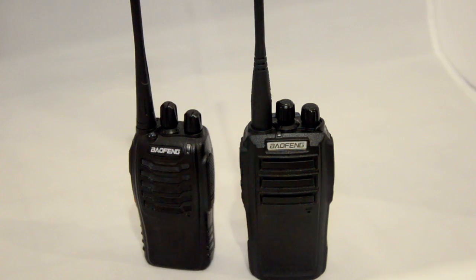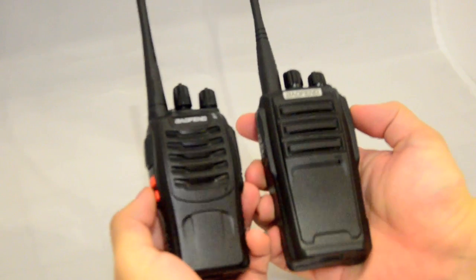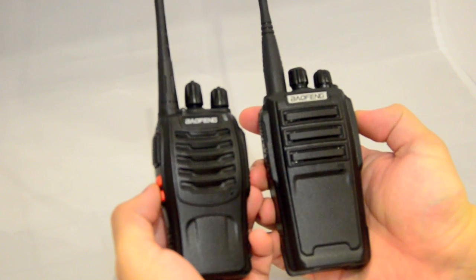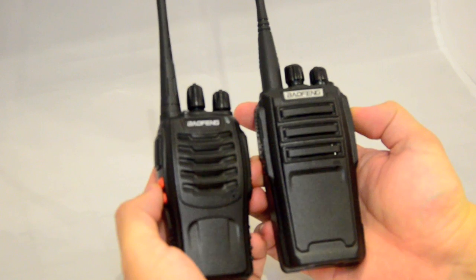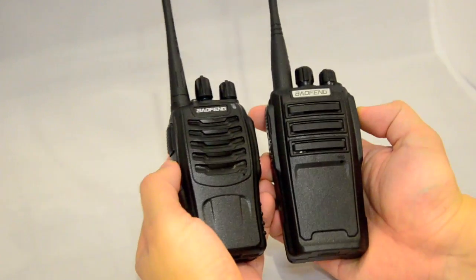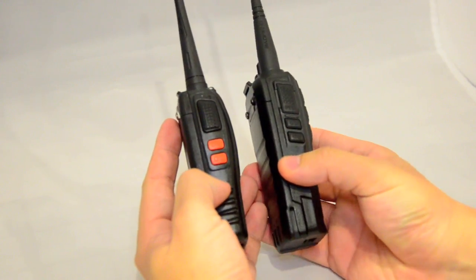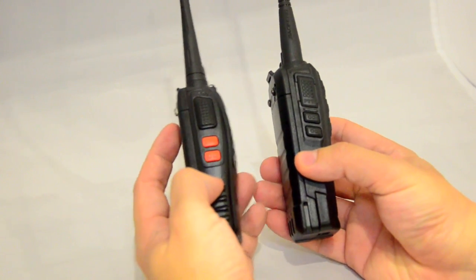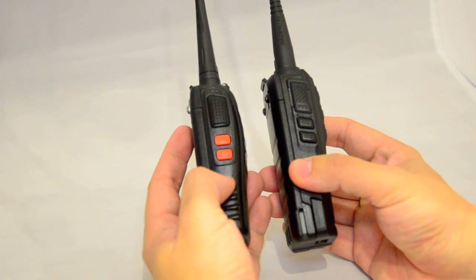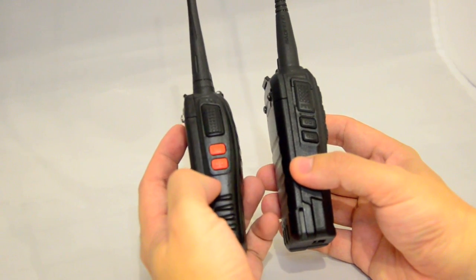The UV6 is a bit taller than the Baofeng BF888. Looking at the radios side by side, it has a slightly wider body, it is taller, and the antenna is a tiny bit longer than the BF888. On the side we have the side buttons, although they are not in the orange colour. The BF888 is on the left and the UV6 on the right, and they both maintain three buttons on the side.